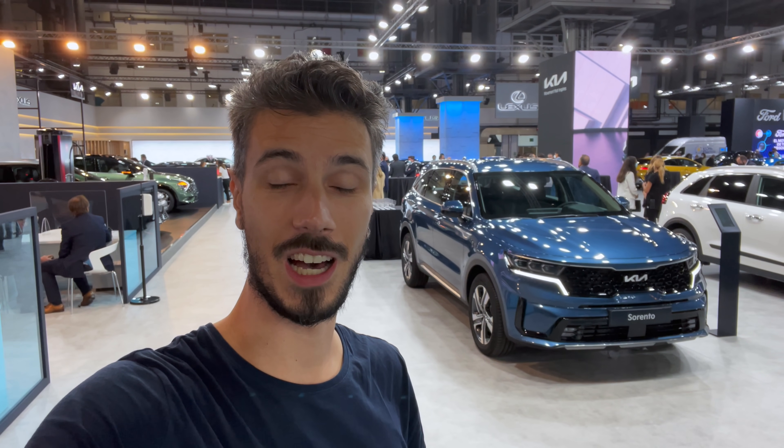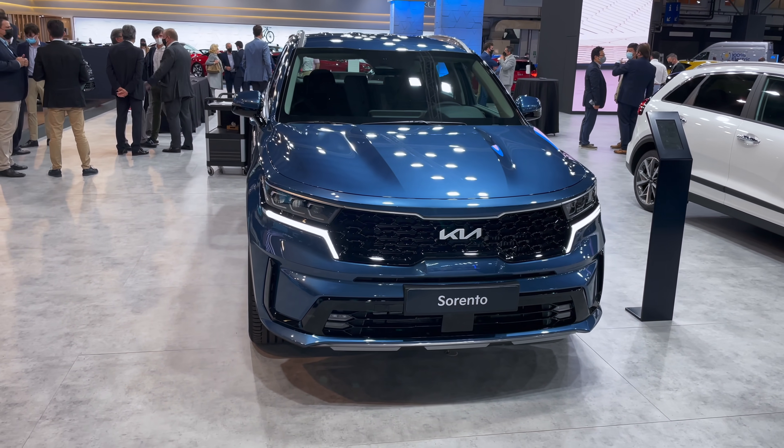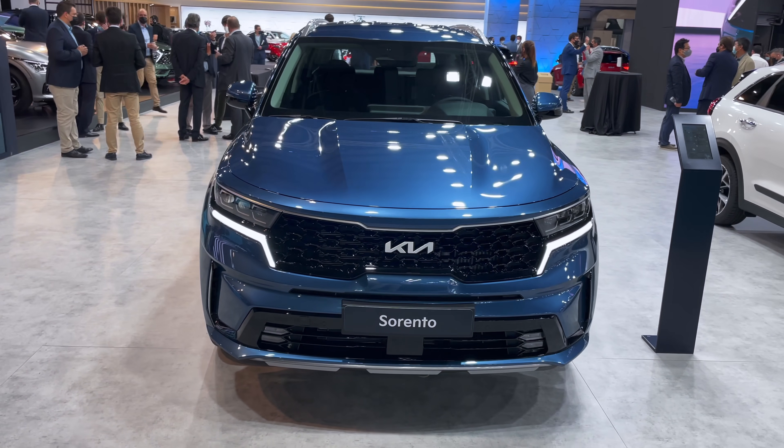Hello everyone, welcome to a new video. Behind me is the new Kia Sorento — we're at the Barcelona Auto Show. In this video we're going to take an in-depth tour of the new Sorento. Without further ado, let's jump into the review. Here's the first look at the Sorento.